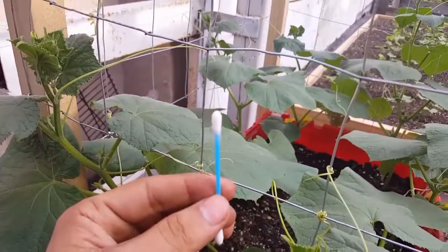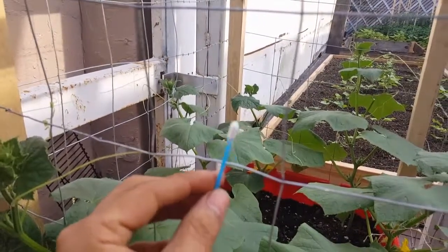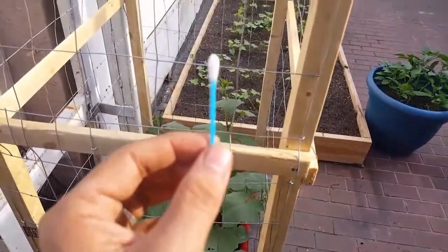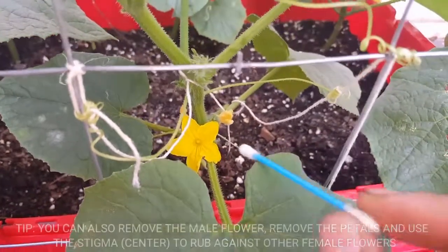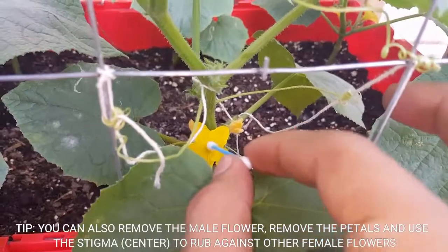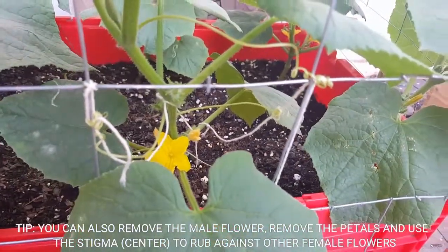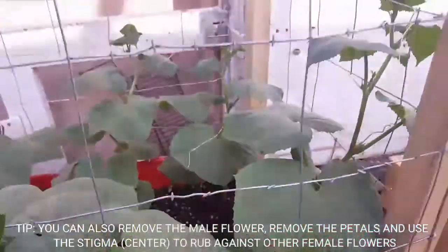So what we're gonna do is get a Q-tip, and basically we're just gonna rub the male plants. There we go — essentially just pick up a little pollen. Now let's go to another flower.